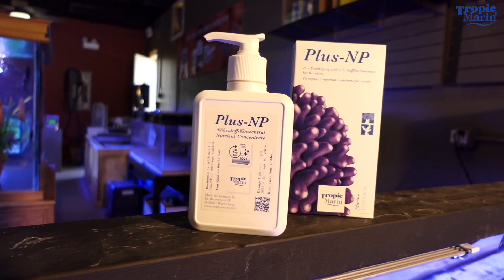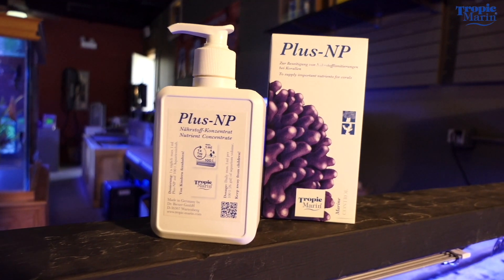Last on the list is Plus-NP. Plus-NP is very useful in tanks that have a zero phosphate level up to about a 0.05 phosphate level. Plus-NP actually adds some of those crucial phosphates and nutrients that are so needed by your corals to have good color. This product is especially useful when you have a system that's coming off of an ultra low nutrient approach.